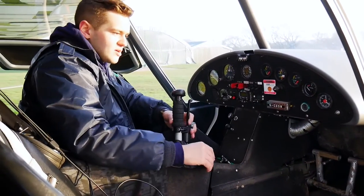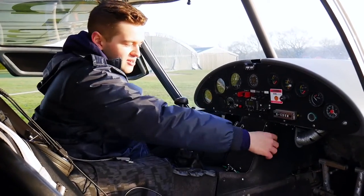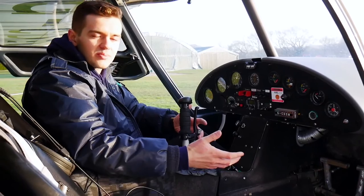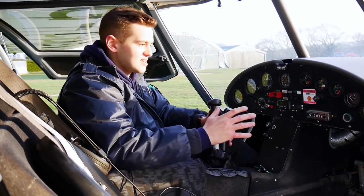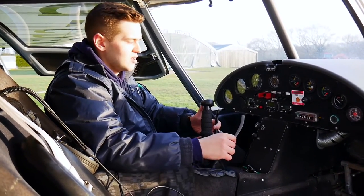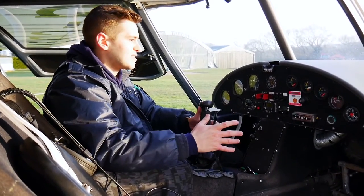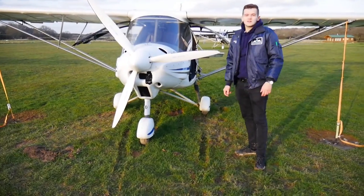The only other things are a choke and a cabin heater. Down here there are little pipes — air moves past the exhaust pipes and hot air is blown out into the cockpit. We can't have the cabin heater on during take-off in case there's an engine fire and we get hot fumes blown into the aircraft. But apart from that, that's the cockpit of the C42.